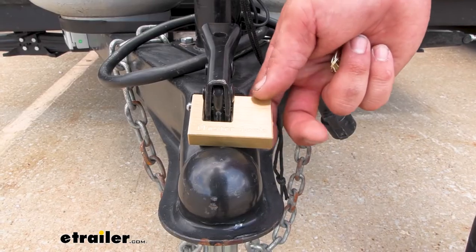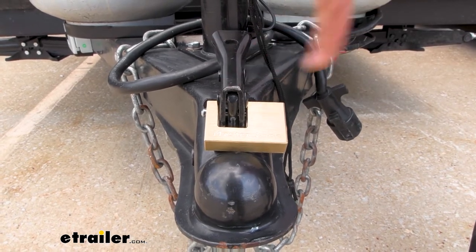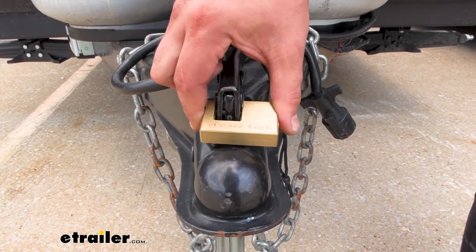You can see this perfectly fits here with our 3/4-inch span on our 2-inch coupler, and this also works with 1-7/8-inch, so this is obviously designed for this.